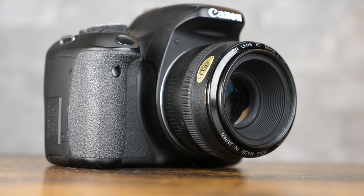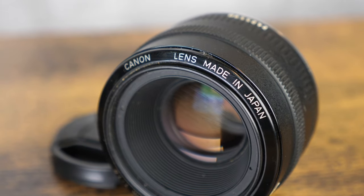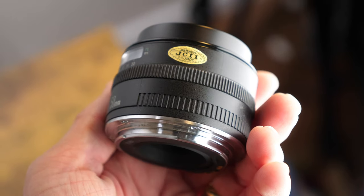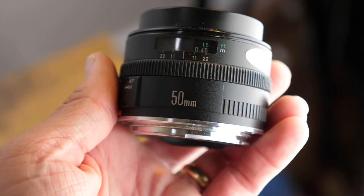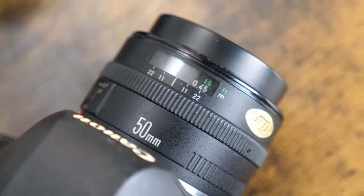It was well received and not changed for many years because its optical performance was quite good for the price. Most of these lenses were produced directly out of Japan, so the optical performance and build quality is excellent. Notice it's got a stainless steel rear mount, it has a distance scale, and has a separate manual focus ring.